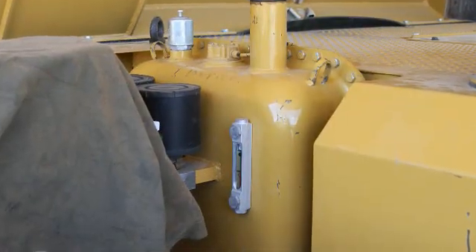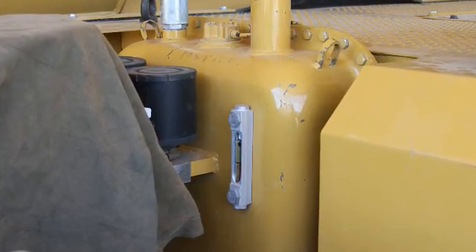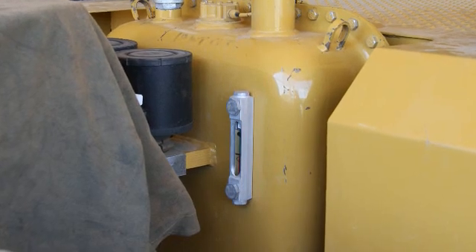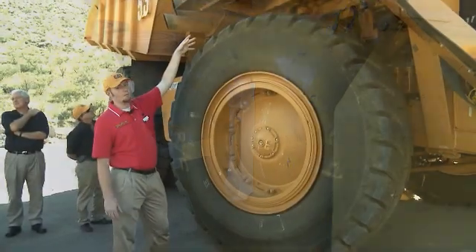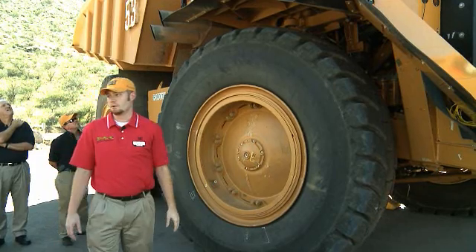Up on top of this platform, behind the instrumentation, there's a steering tank — we moved that steering tank back underneath the hood. There's a sight gauge on it so an operator can check the steering fluid right there. Over next to it on the side of the radiator, you're also able to check your coolant fluid.